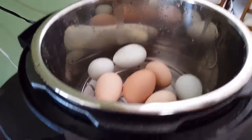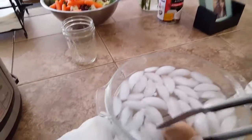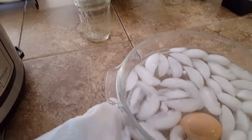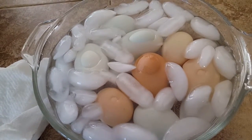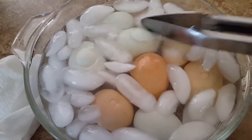So you're just going to go ahead and take these out and put them in your ice bath, and that's going to stop the cooking.